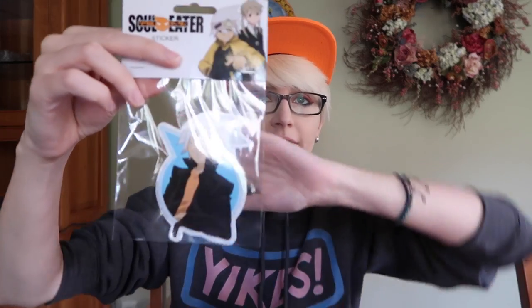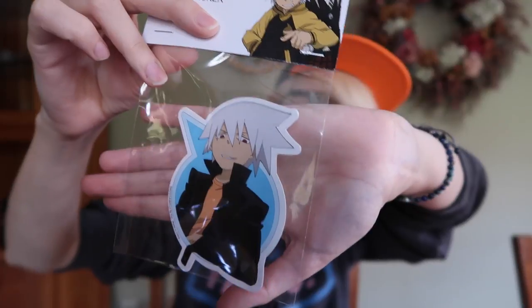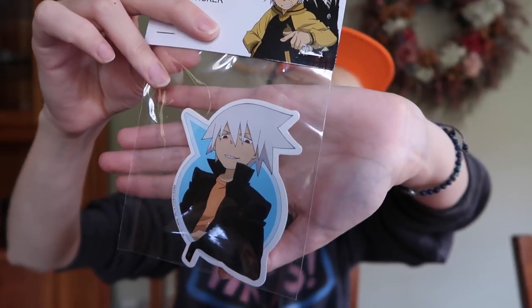Speaking of Soul Eater, we've got a Soul sticker. It looks super cute — I like that he doesn't have his headband, he's in his casual wear. I think it's adorable. It's a big sticker, made by the same company that did the Midoriya one, which I think is interesting because this one comes in more official packaging while the Midoriya one was just in the bottom of the box.